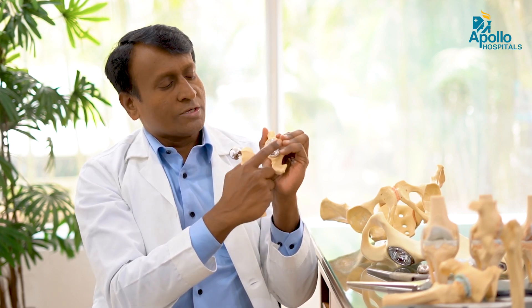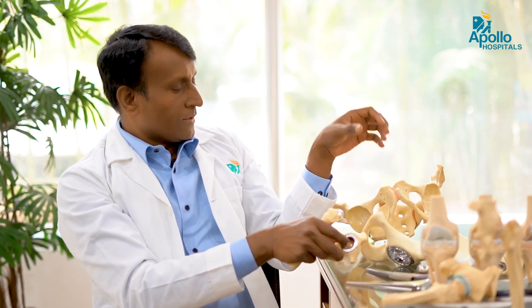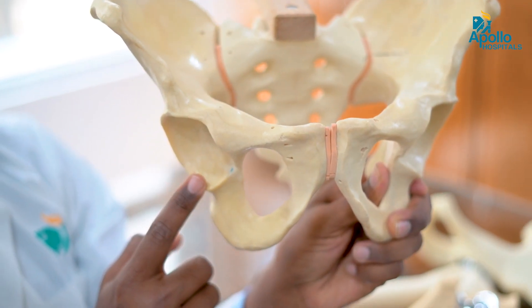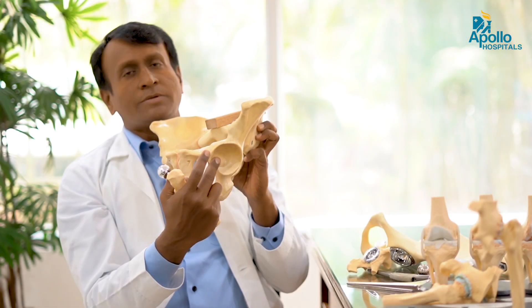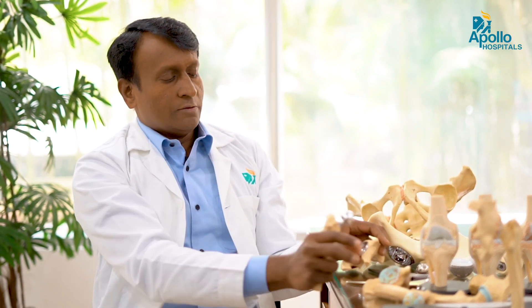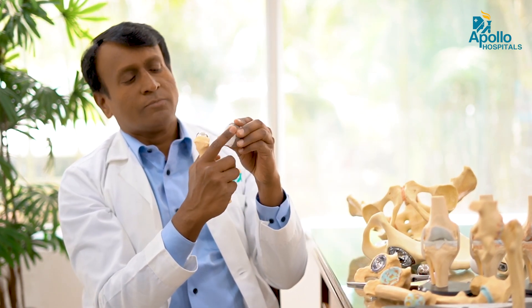The bearing surface is when you put the cup into the acetabulum like this. This is the acetabulum — this is the hip joint. When there is arthritis, the acetabulum is roughened out. So what we do is put a cup like this. This is an uncemented cup where you can see it has a porous surface, and there will be a plastic surface inside it.